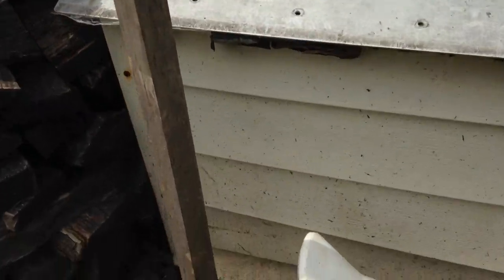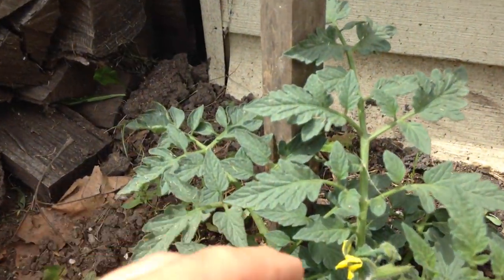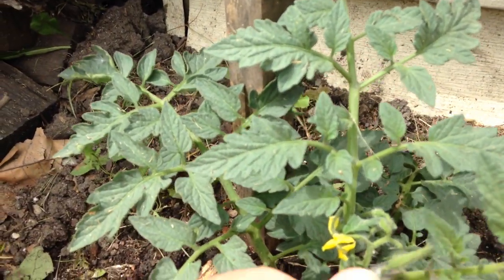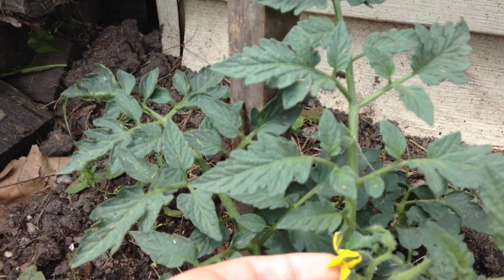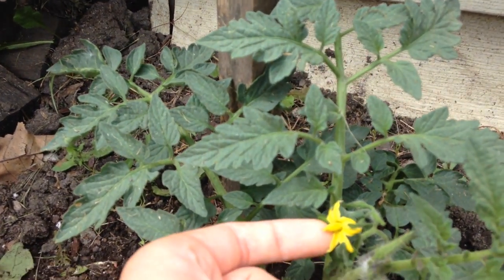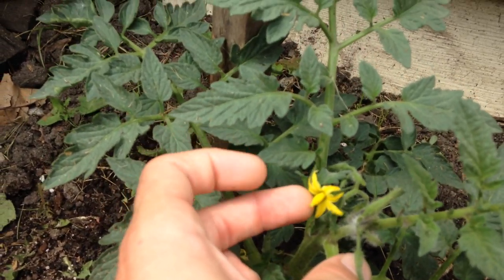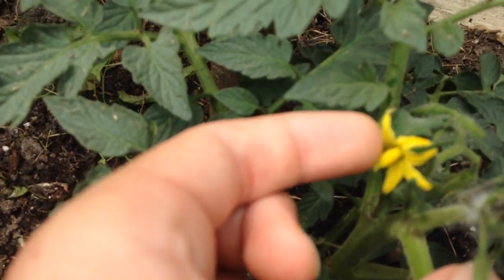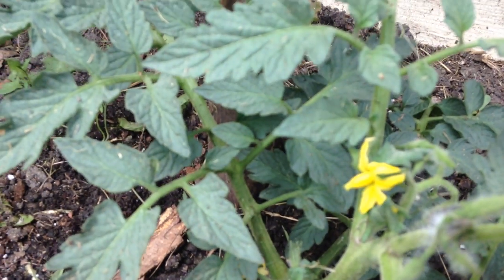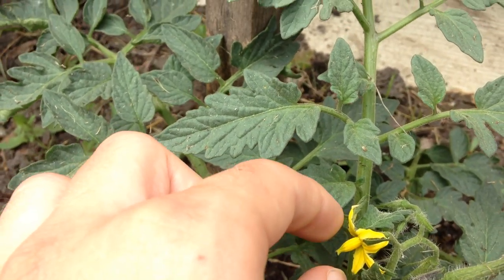It is so simple. All you need to do in order to hand pollinate a tomato successfully is take a flower — what you have right here. A tomato is considered a perfect flower in the sense that it already has the pollen with the male parts and the female parts all in one flower.